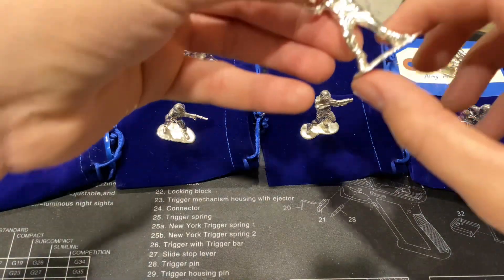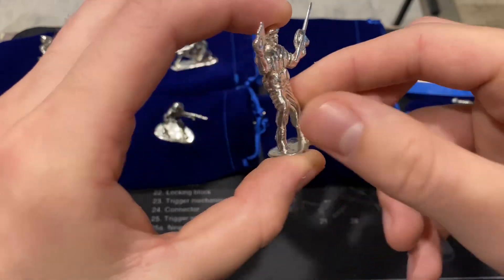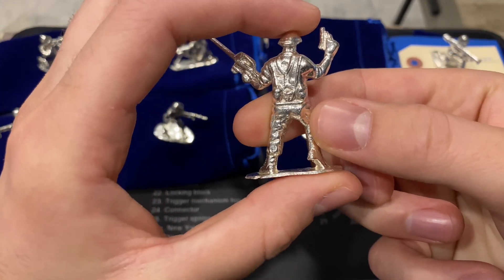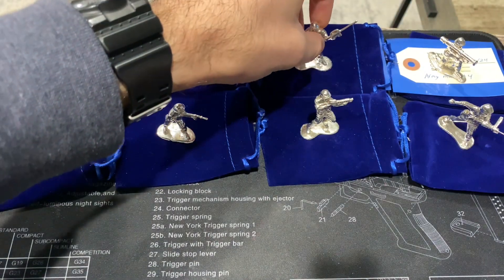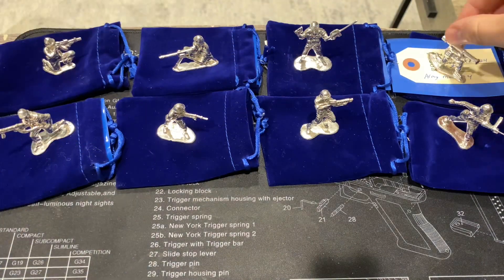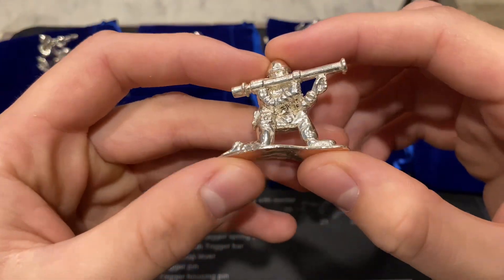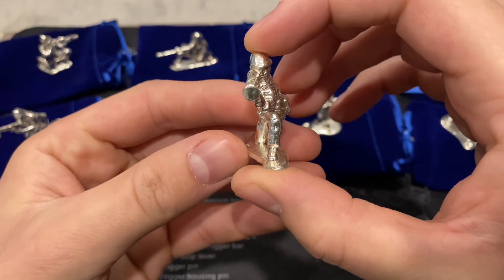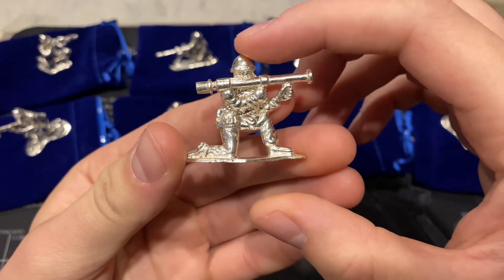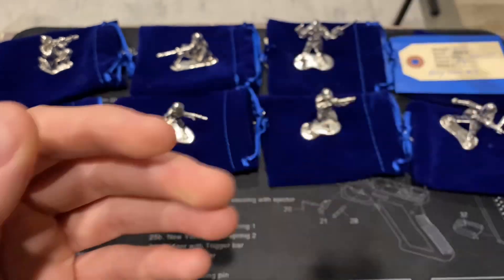Each one of these is going to be going out to a groomsman of mine, and then my best man is going to have a matching one with me. He's probably going to be watching this video, so shout out to my best man — he definitely did a lot for me and is just an awesome person. This design is the one that's going to be for him since I got the same one.